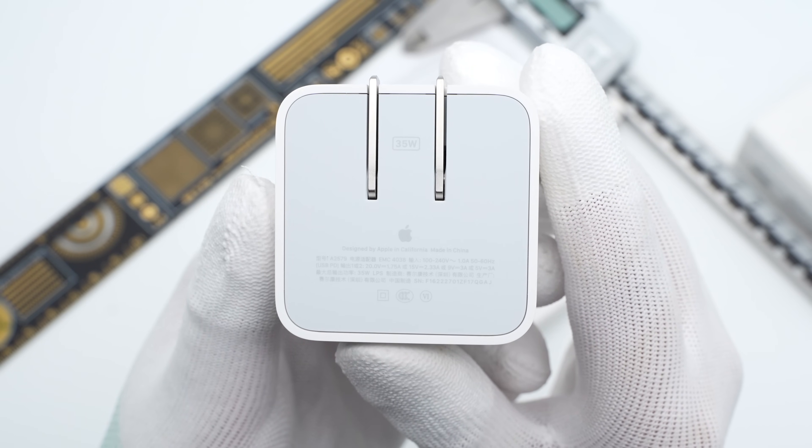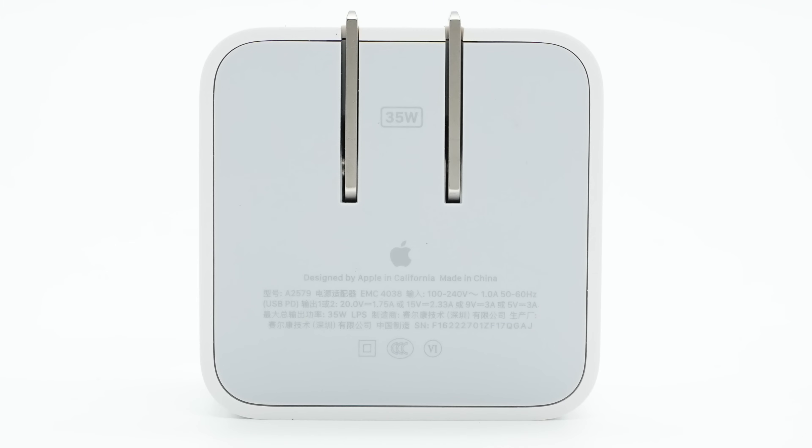The specs info is at the bottom. Model is A2579. It can support a wide range input of 100–240V, 50–60Hz, and output of 12V 1.75A, 15V 2.33A, 9V 3A, and 5V 3A. The manufacturer is Solcom Technology.